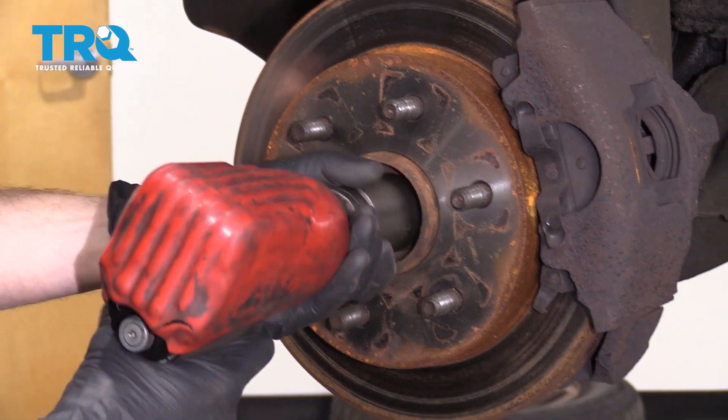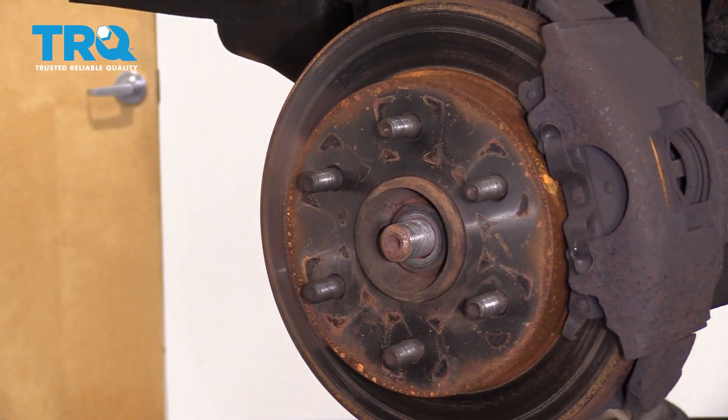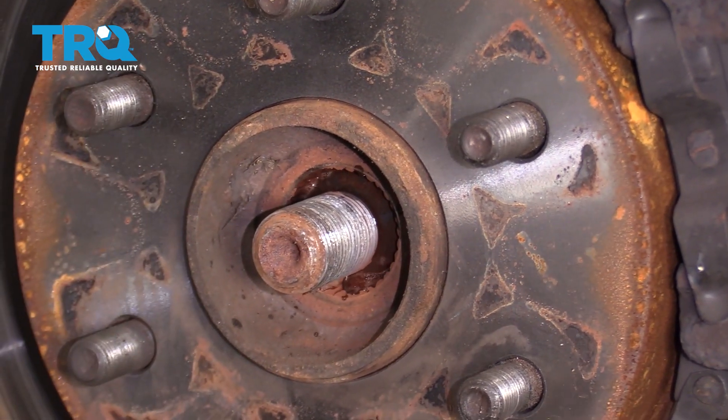Now let's remove our axle nut. Remove the washer. Let's spray this area with some penetrant and let that soak while we move along.